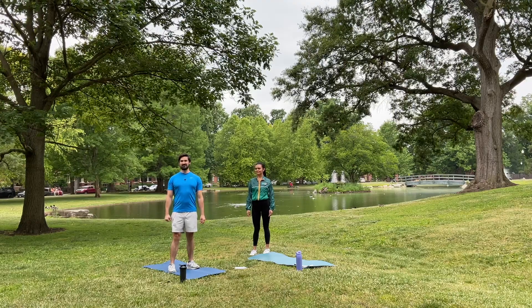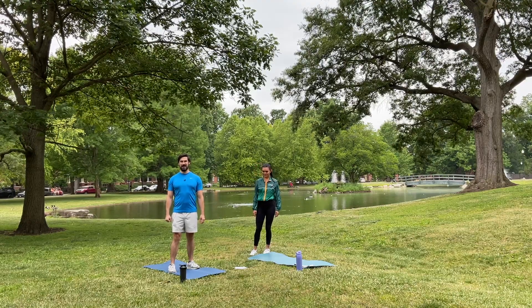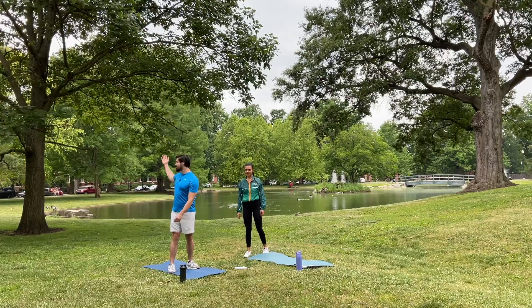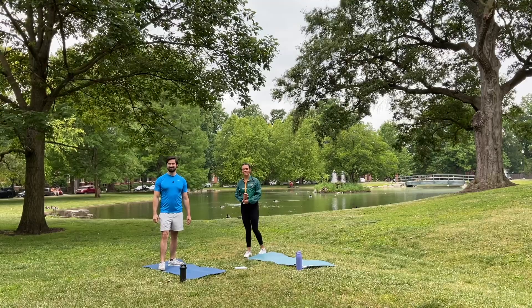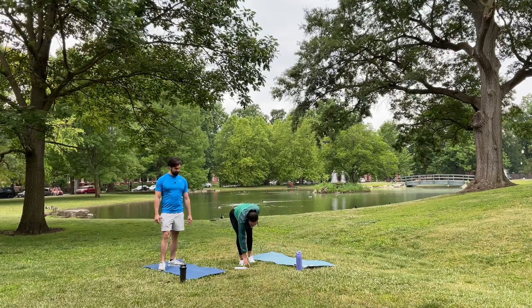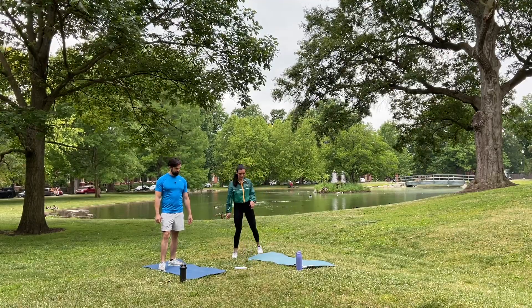This is the 20-minute practice with Caleb and Pal coming from Schiller Park, Ohio. Yes, we're in German Village today. Thank you so much for working out with us. We're going to start with a warm-up. We have two minutes to warm up, so let's go ahead and jog it out.